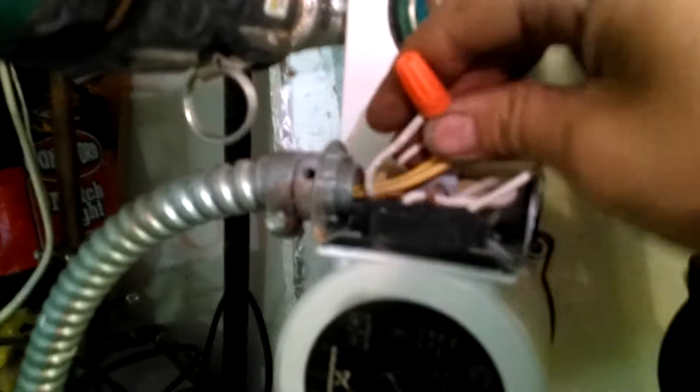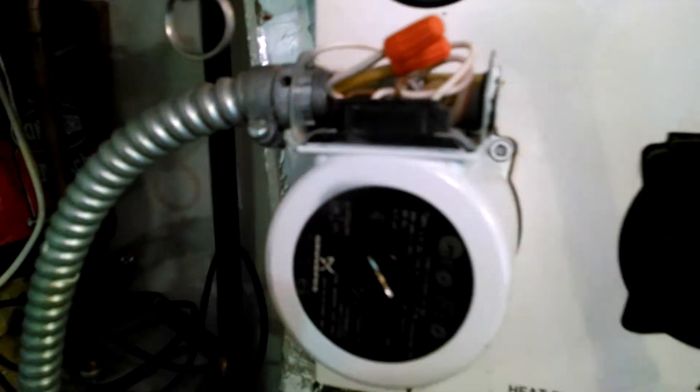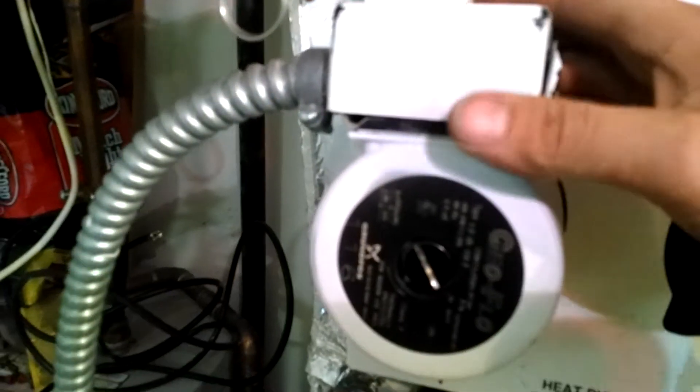Now the new pump — did the high voltage wiring. About to put the new cap on and flush this system.